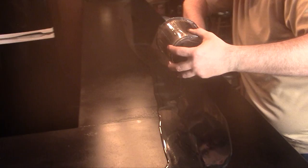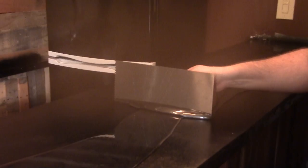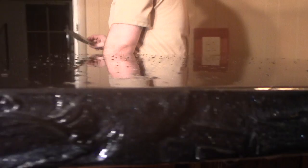I've gotten done the back counter and I've poured the epoxy out on the actual bar top. Same process: pour it out, trowel it out, make sure everything's nice and even, chop it out with a brush, and finally use the torch to get rid of all the air bubbles.